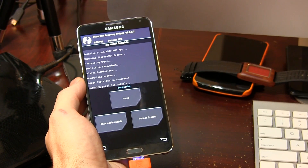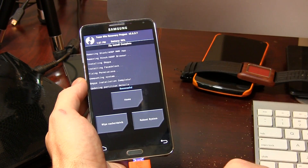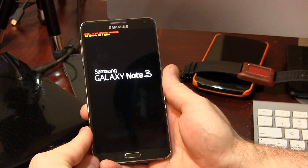This will obviously take just a few moments, so just be patient. We'll be back right as soon as it's finished. And as you can see, the flash is complete — it's flashed both the ROM as well as the GApps. At this point, all you have to do is click on Reboot System, and it will reboot to the boot screen.